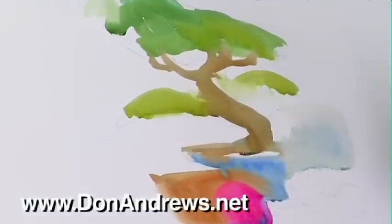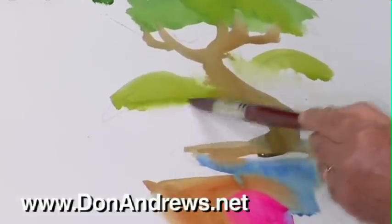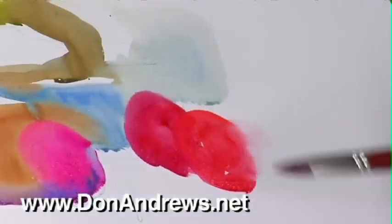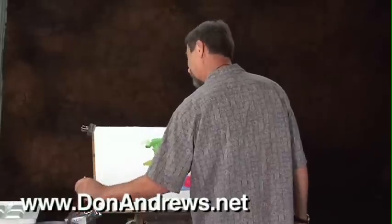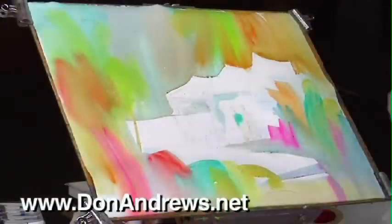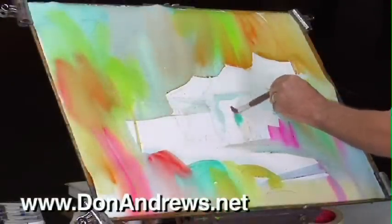Here's the DVD we all need. Don shows you how to overcome tight watercolor paintings with demos that reveal how watercolor can be kept loose throughout the painting process. Then he uses these concepts to do a loose and juicy tropical landscape painting.